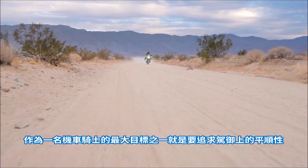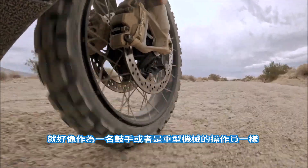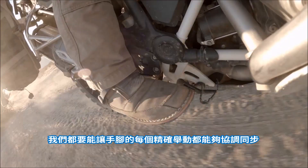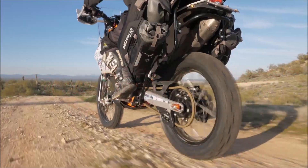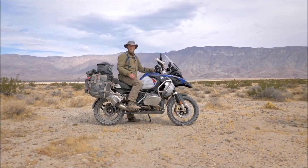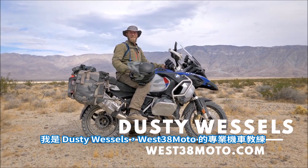One of our biggest goals as riders is to operate the bike smoother. Think of it as being a drummer or a heavy equipment operator where we're using our hands and our feet to synchronize precise movements. I'm going to show you some slow speed control techniques to help you be a smoother, safer rider. Welcome to Mototrek. I'm Dusty Wessels, professional motorcycle instructor with West 38 Moto.